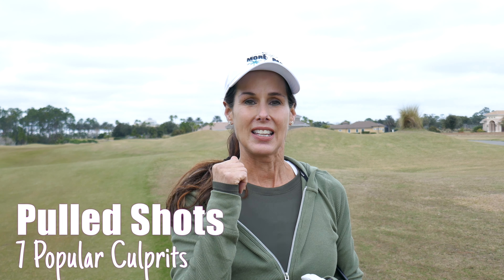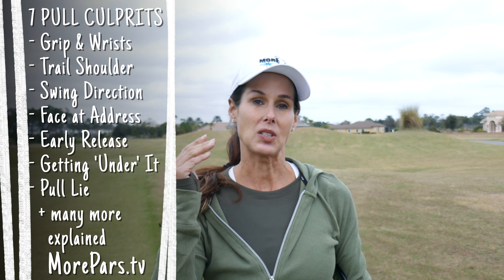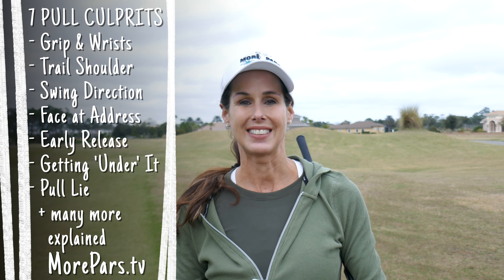Hey guys, Christina Ricci. If you want more pars but you're pulling your hair out because you're pulling all your golf shots and you just can't figure out why, well let's identify the popular culprits. There's a laundry list, so let's see if we can find out what's causing your pulled shots. Let's get to it.